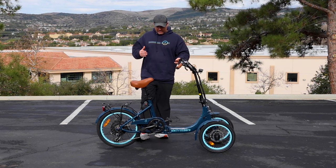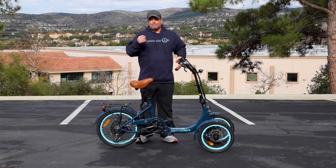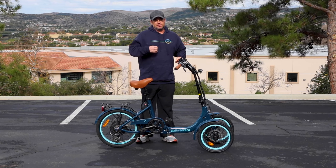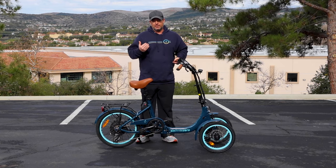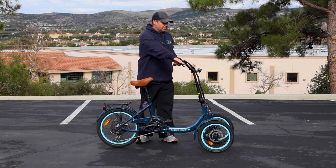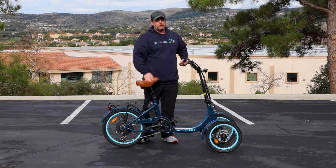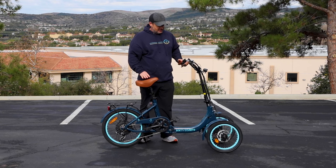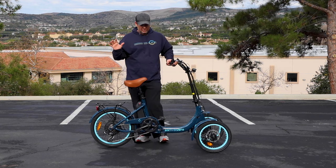This is a great trike if you maybe have trouble balancing on two wheels but aren't ready to commit to a conventional trike because you still want the maneuverability and versatility. The two wheels in front are just enough to give you that balance, but it's still super versatile, fun, and nimble.